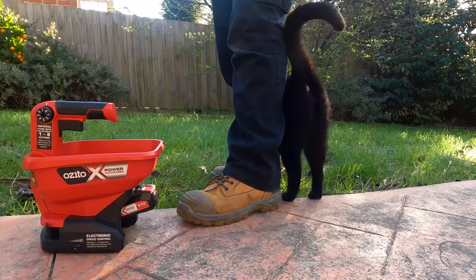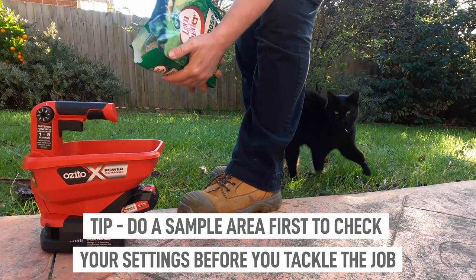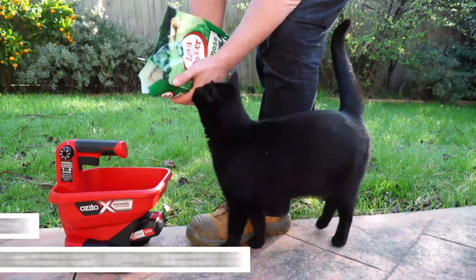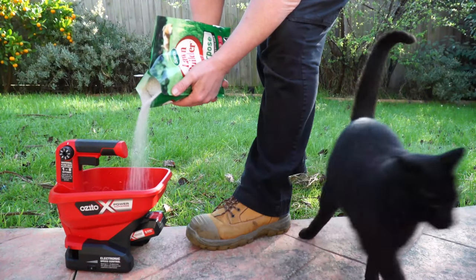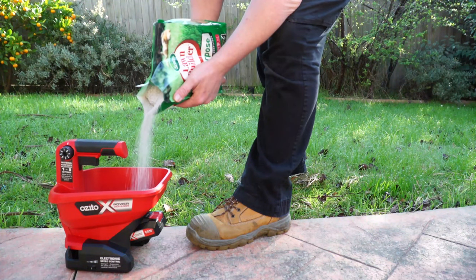Now all you need to do is add some material into the hopper — in this case that's the lawn fertilizer. You can fill the hopper right to the top, or just put in just enough for the job you want to do, and you can always pull it back into your bag.